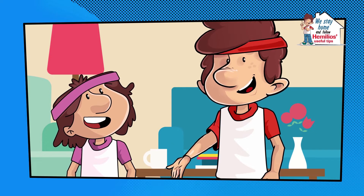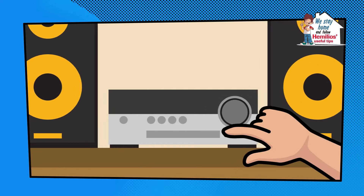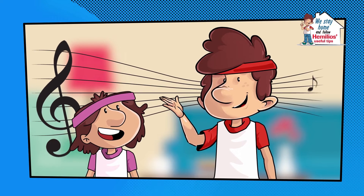Also, remember the exercises you learned at gym class. Of course, exercising is more fun when it's accompanied by music.